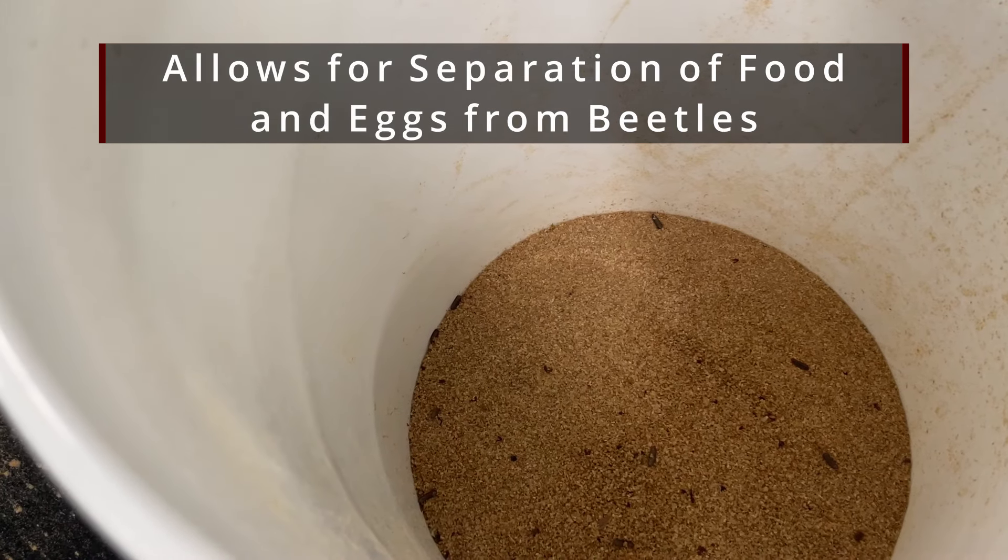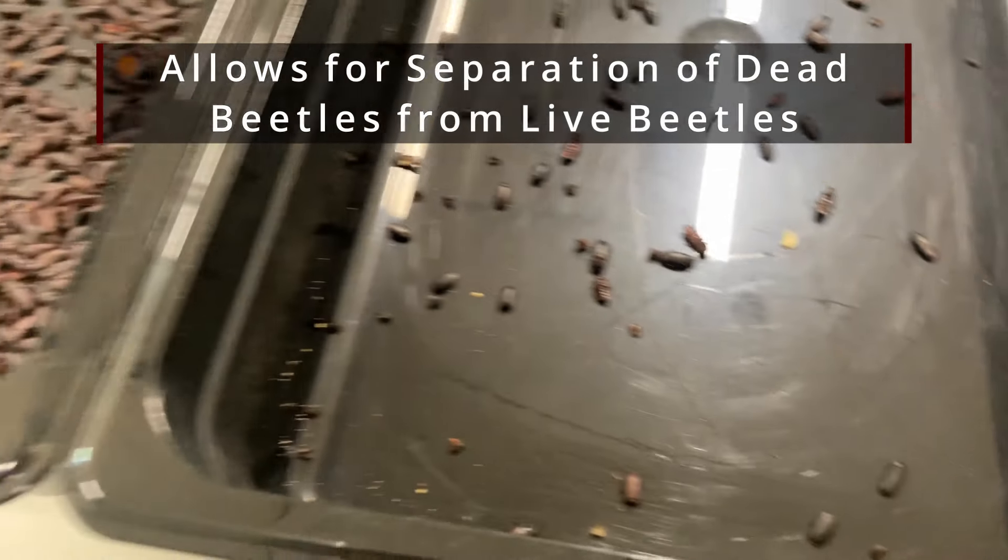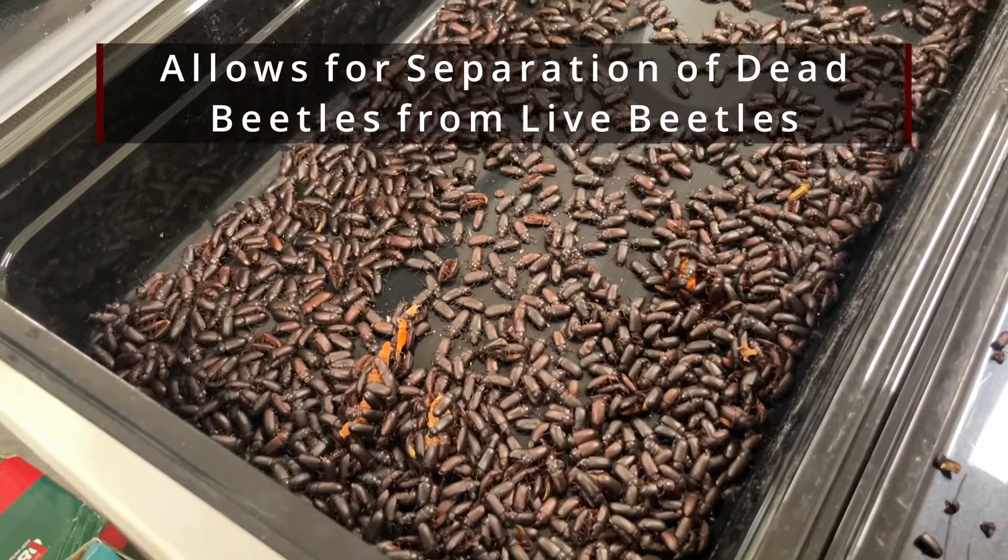My process allows me to not only move the beetles from one bin to another, it allows me to keep all of the food substrate that is left behind with the eggs in the bin where the beetles are right now. It also allows me to separate the dead beetles from the live beetles, which is something that a lot of you struggle with. So without further ado, let's go ahead and get after it.